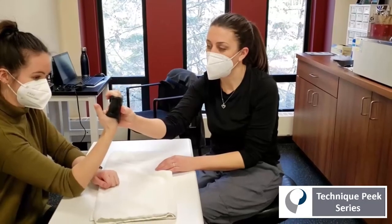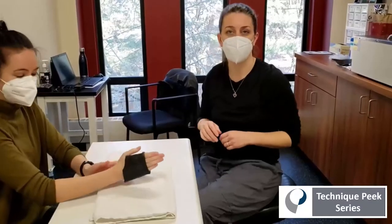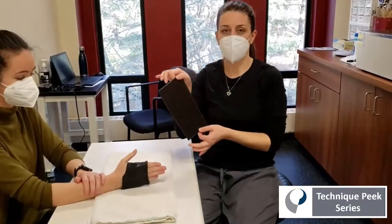Now I'll show you how to make this with a small piece of material that you probably have lying around the clinic, so it's a very cost-effective splint to make using a piece of material you would otherwise throw out.